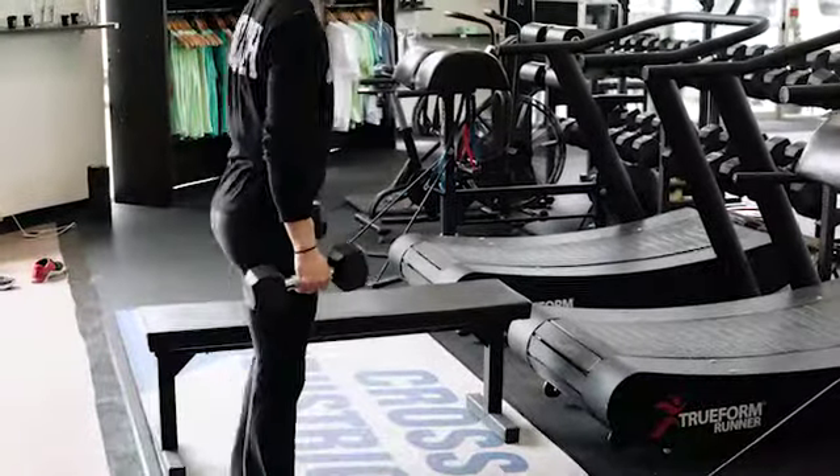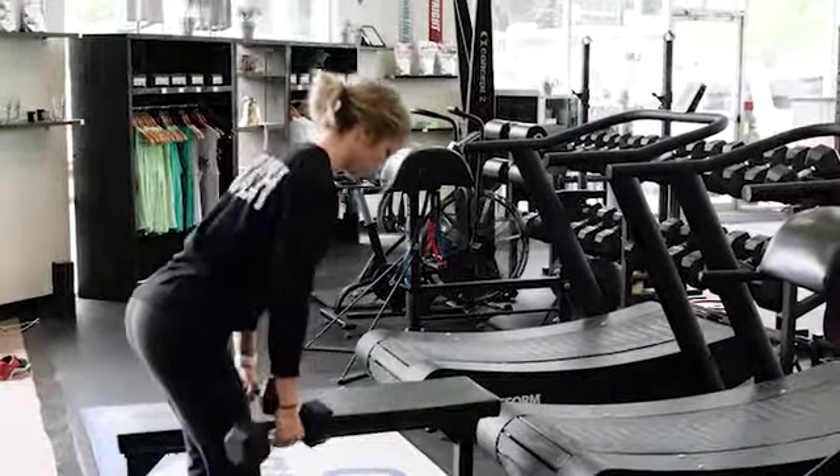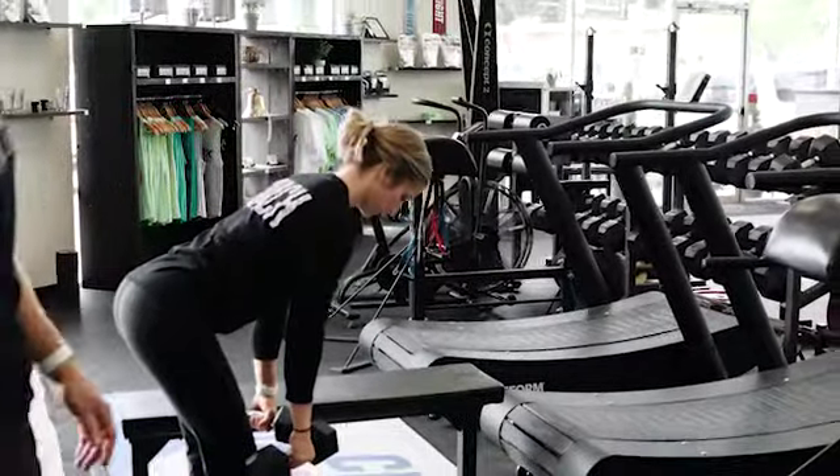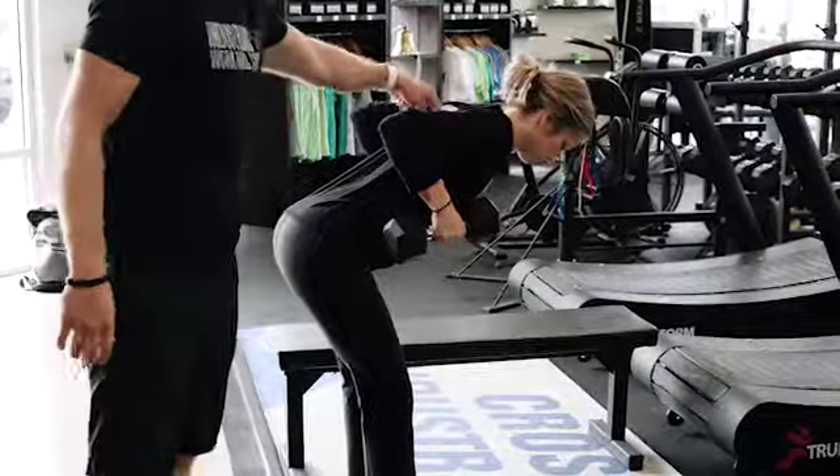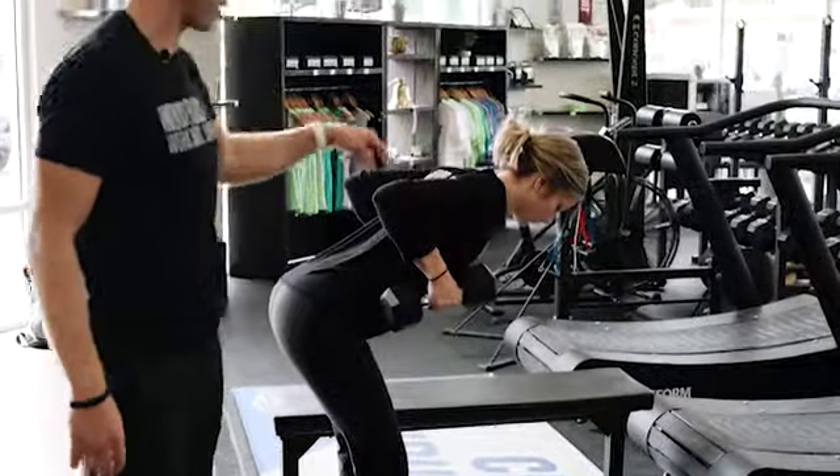The first variant we're going to show you is the standing bent over row. You're going to hinge at the hip, pretend as if you're basically in the middle of a deadlift, and then from here pull the dumbbells up to your shoulders, trying to touch your shoulder blades together at the top of the rep.